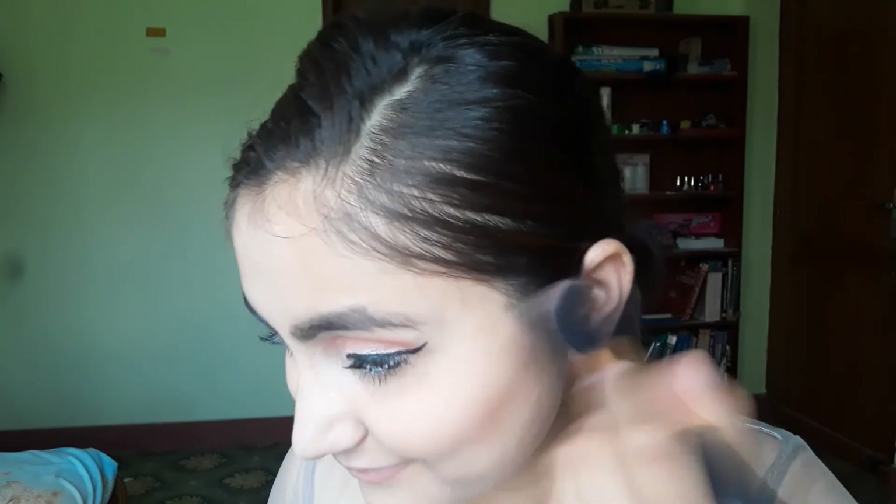I use a fluffy brush to keep the eyeliner blended on the face, and then apply an even, softened liner color.